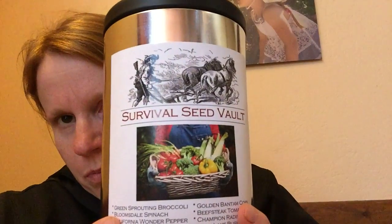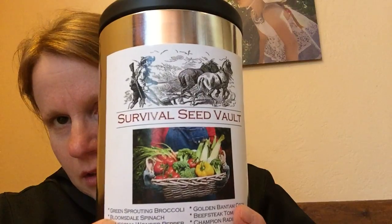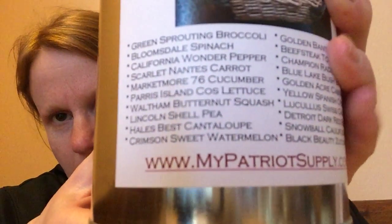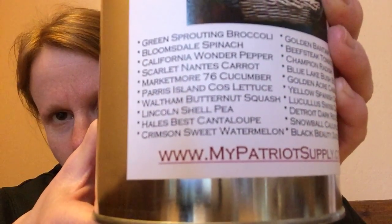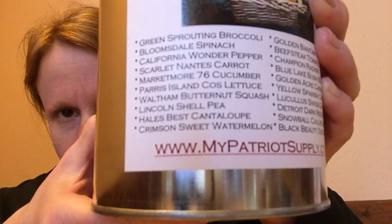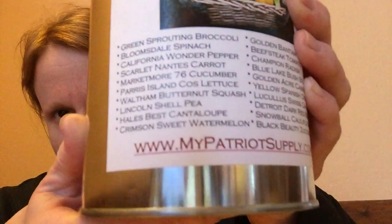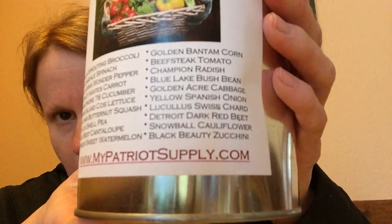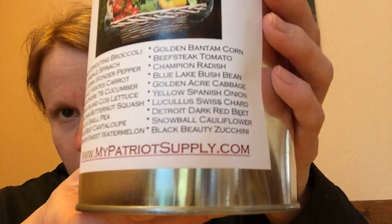A few years ago we also purchased some other seeds from Patriot Seeds — it's a survival vault. This one's got a variety of seeds in it: watermelon, cantaloupe, peas, zucchini, all that good stuff in there. I'm going to use these up.